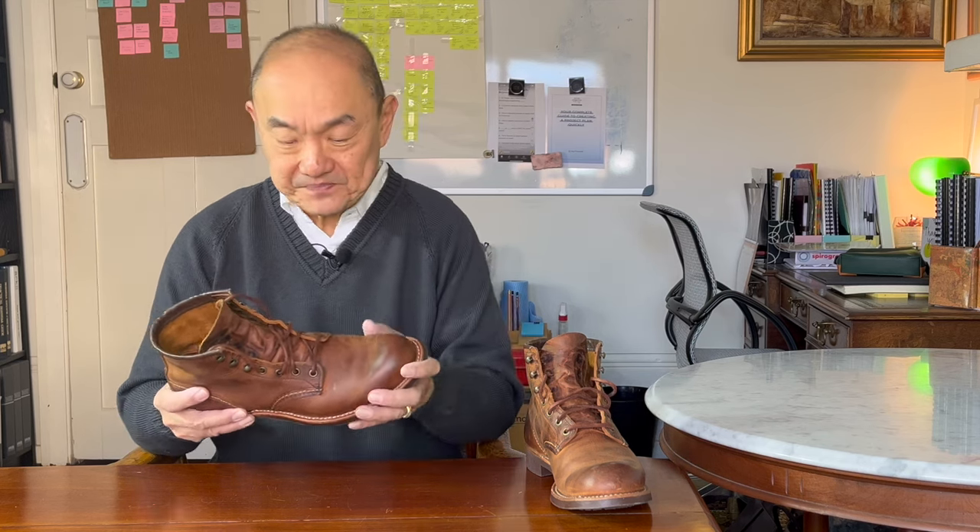I'm only going to do a brief reminder of Red Wing and the construction of this boot, so if you want to take a more detailed dive into history and construction, check out my original review. Red Wing is one of America's oldest surviving shoe companies, founded in the town of Red Wing in Minnesota in 1905 by Charles Beckman. It is still a family owned company owned by the Swayze family, who gained control of the company in 1920 when JR Swayze, the general manager, bought its stocks.